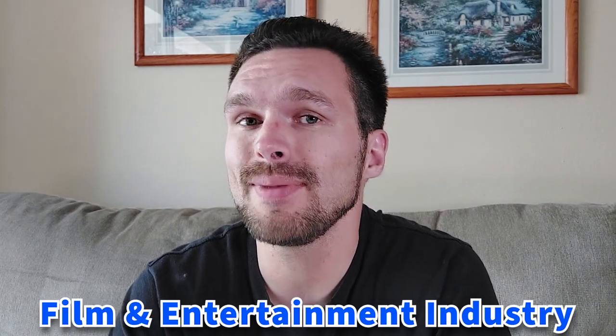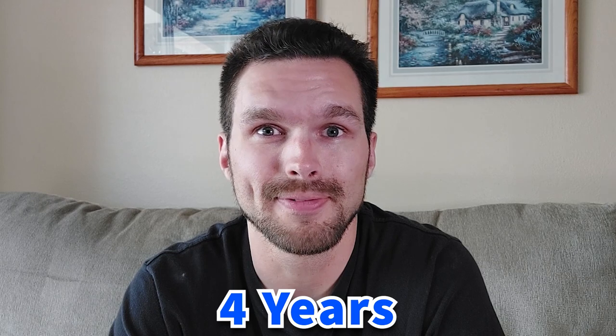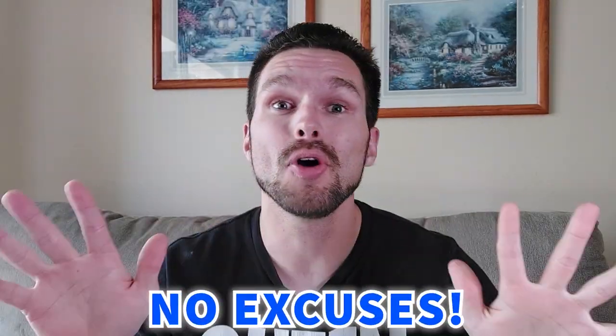Stick around to listen to how this microphone actually sounds. I work in the film and entertainment industry as a production sound mixer and boom operator. My side gig is YouTube, and I've been making professional YouTube videos for about four years now. But they weren't always quality videos. One of my mottos in the industry is no matter what kind of video you're making, always make sure you have quality audio. No excuses.